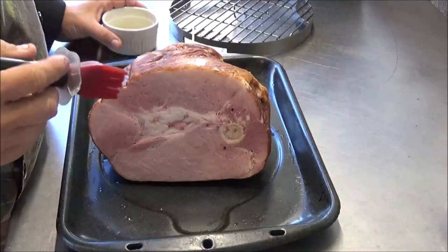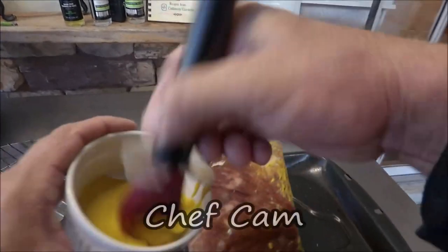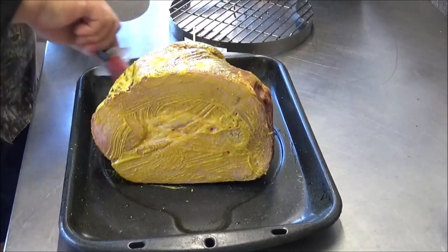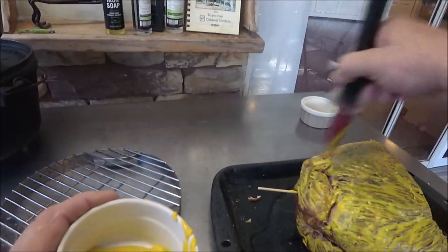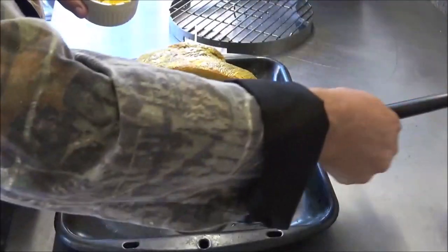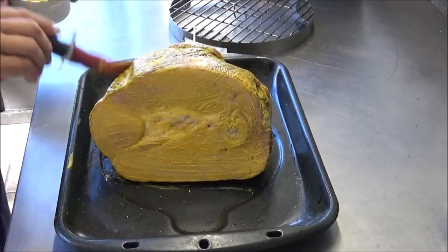We got our ham out and set it on an old broiling pan. The first thing we're going to do is paint it with regular old yellow mustard, to give something for our seasonings to stick to. The thing's already been smoked — factory smoked — so the outside's a bit dry. What we did before I started here, which I didn't show you, is I crisscross cut just through that outside skin with a very sharp knife. Hopefully that'll open up a little bit. We want to get that mustard on most of it so it'll accept and hold whatever seasonings we put on it.